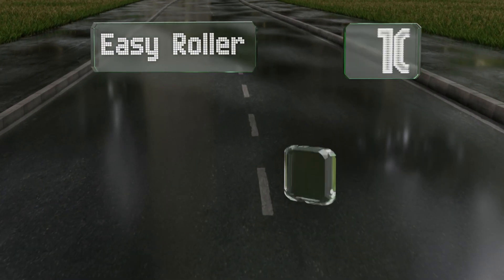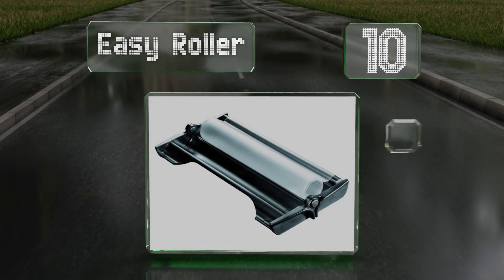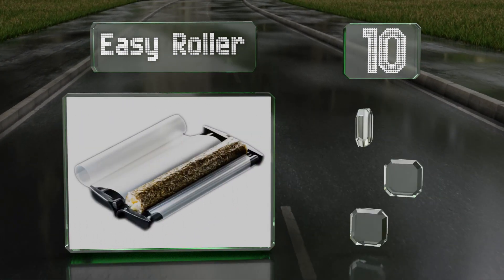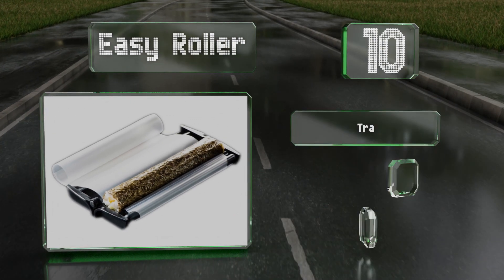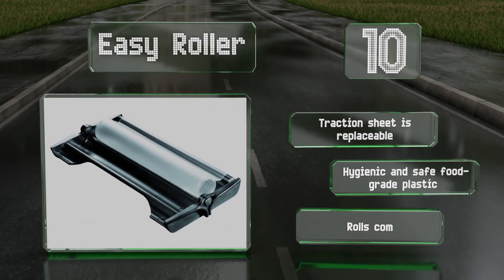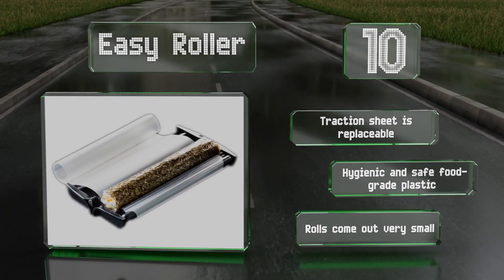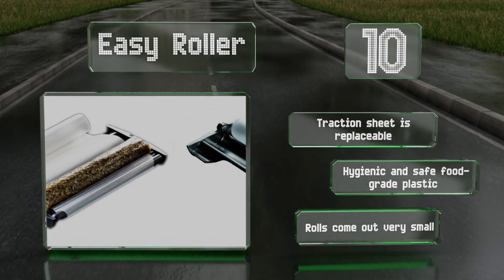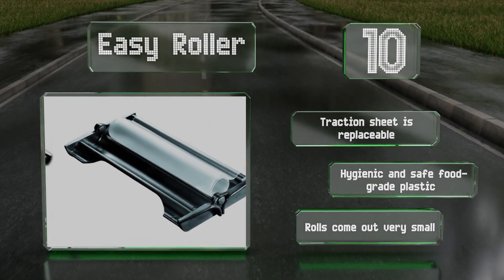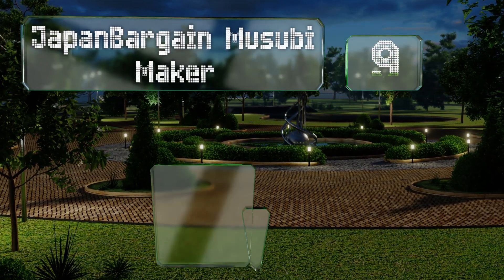Starting off our list at number 10, designed for beginners and experts alike, the award-winning Easy Roller is a good solution for creating healthy meals with ease. This patented device works with many different wraps, rice paper, crepes, and even tortillas for some delicious fusion cuisine. It comes with a replaceable traction sheet and is made of hygienic, safe, food-grade plastic. However, the rolls do come out very small.